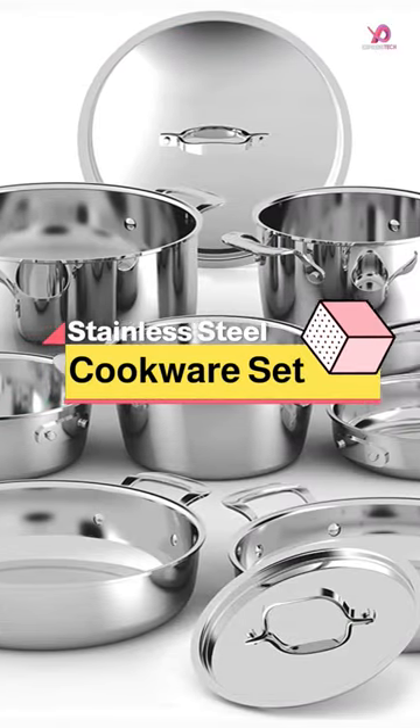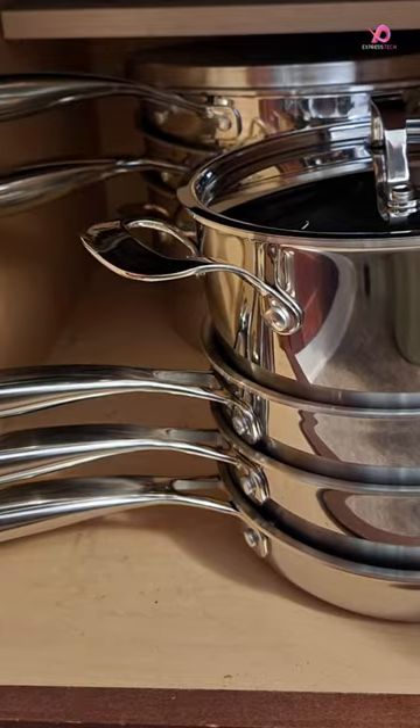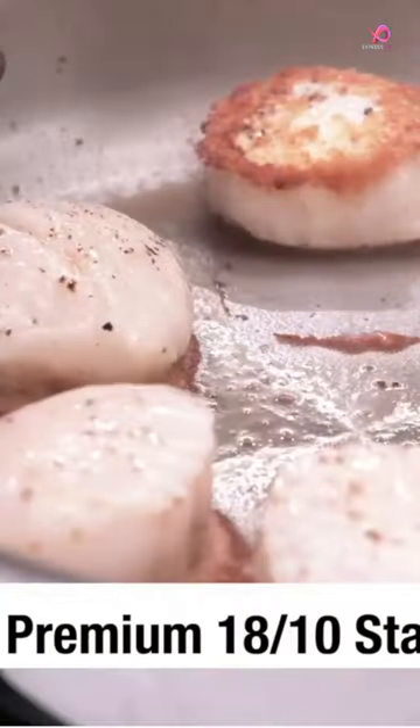The NuWave ProSmart 9-Piece Stainless Steel Cookware Set is a heavy-duty cookware set that delivers fast and even heat distribution, thanks to its triply warp-free construction with aluminum core.